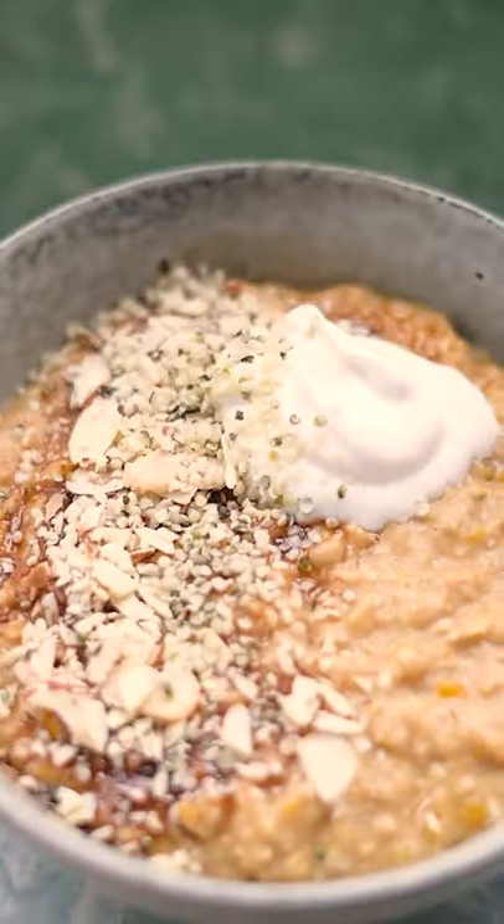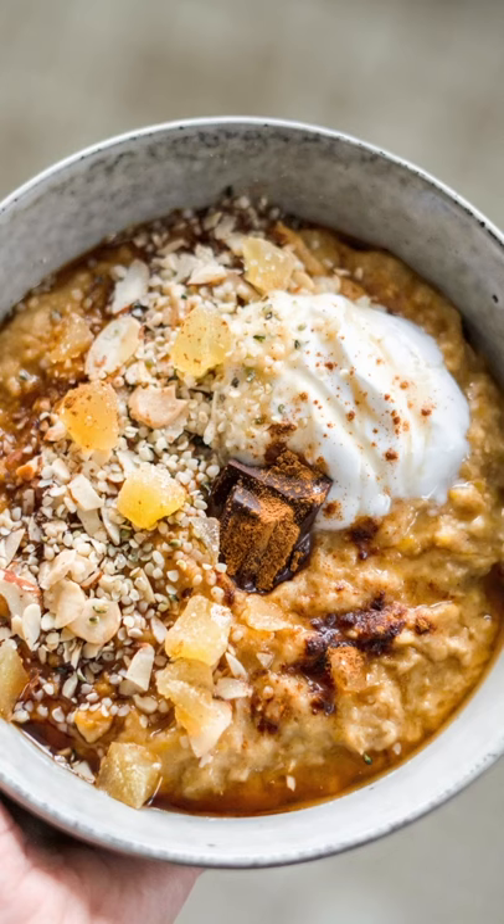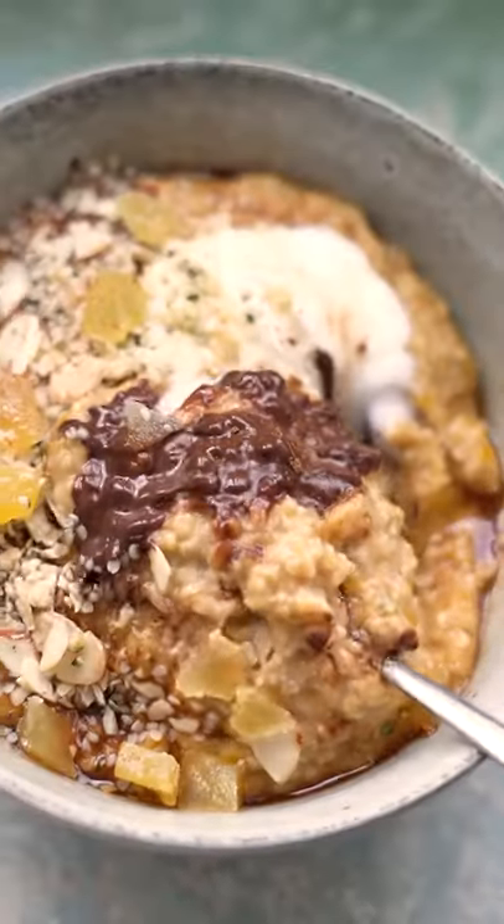Cook on medium high, stirring often, and add more liquid if it's too thick. Top with sugar, almonds, koyo, hemp seeds, sliced ginger, chocolate, maple and cinnamon, or whatever you like.